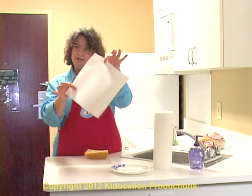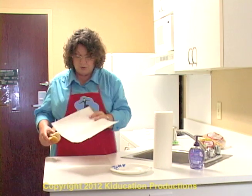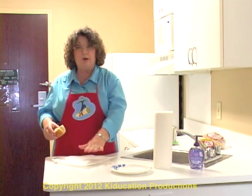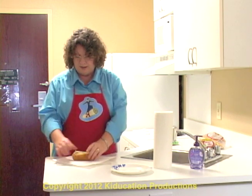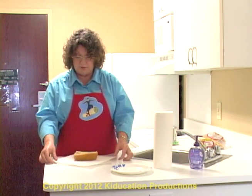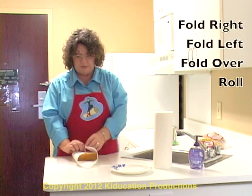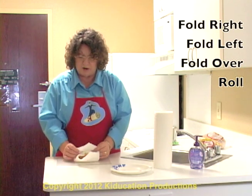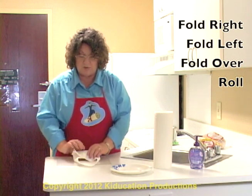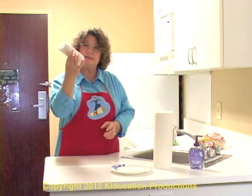Get out one full size paper towel. Put it on your board or on your counter so that it's in the diamond shape. Lay your hot dog down parallel to the biggest part. Fold in the right side, fold in the left side, fold the part closest to you all the way over and roll your hot dog. Now it ends up in a nice neat package.